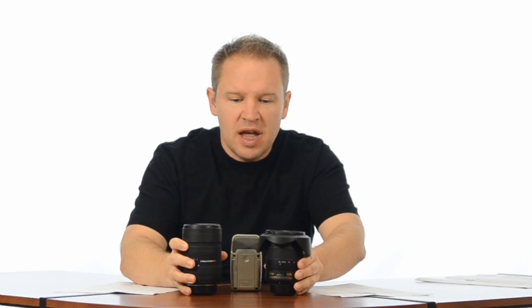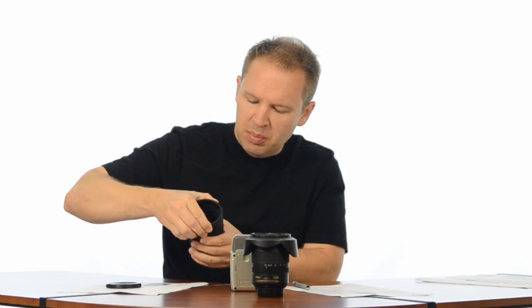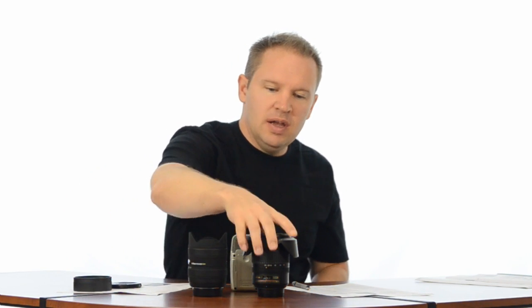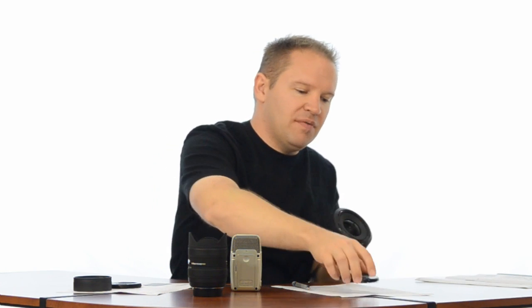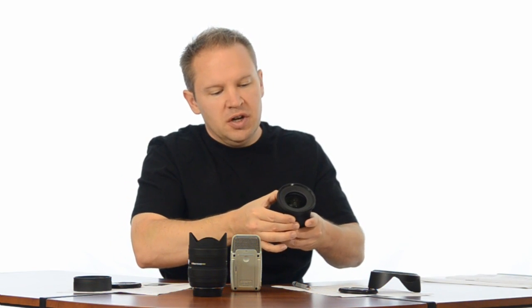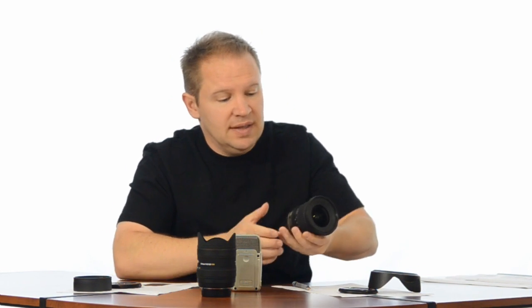So here they are side-by-side, and you can see they're pretty much the same, not a lot of difference here. Let's take the cap and the protective ring off the Sigma. We'll leave the rear end cap on, and we'll take the front cap off the Nikon, we'll take the hood off the Nikon, and we'll fold them both down so they're at their lowest on the zoom. You can see that these lenses are pretty much almost identical in size, both very small lenses.